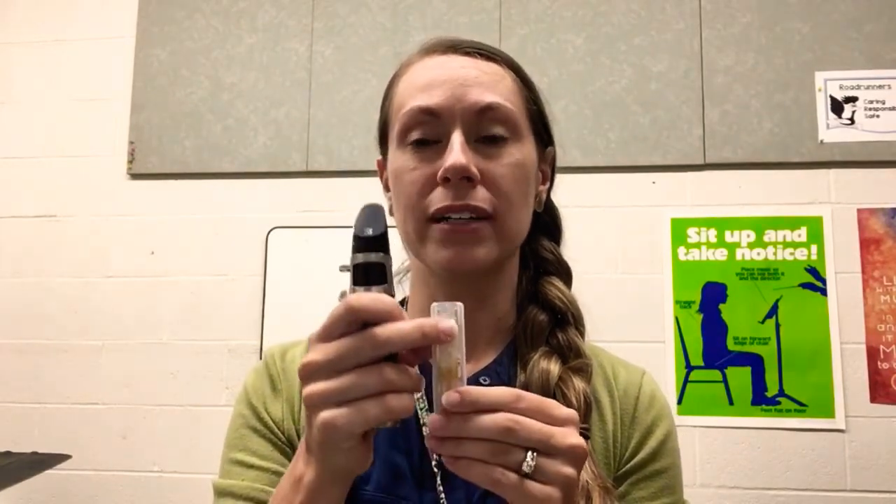You never want to store the instrument with the reed on it. It doesn't allow the reed to dry properly. The reed can dry and look all wavy, and then it'll be harder to blow.